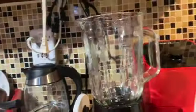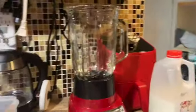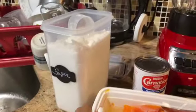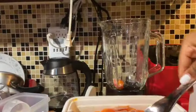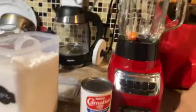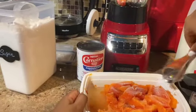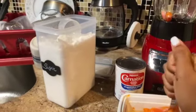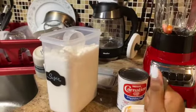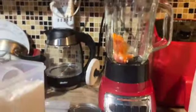First I'm going to take the papaya and add it in. See how frozen they are — still a little frozen. That's alright though, because being frozen means it already has some ice in it, so I don't have to put in as much ice separately.